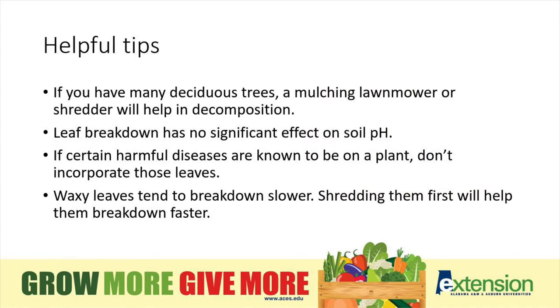Here are some helpful tips. If you have many deciduous trees, a mulching lawn mower or shredder will help with the leaves breaking down faster. Leaf breakdown has no significant effect on soil pH. If certain harmful diseases are known to be on a plant, don't incorporate those leaves. Also, waxy leaves like live oaks and magnolia leaves tend to break down slower — shredding them first will help them break down faster.